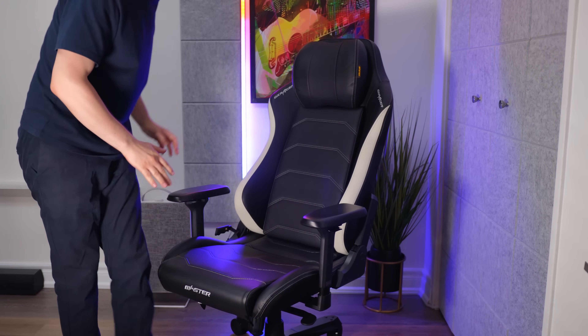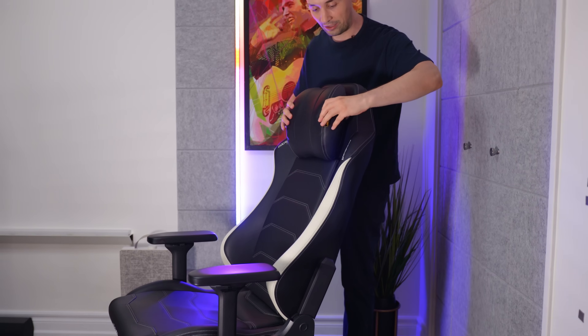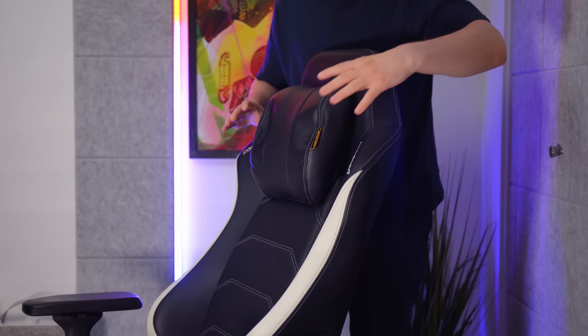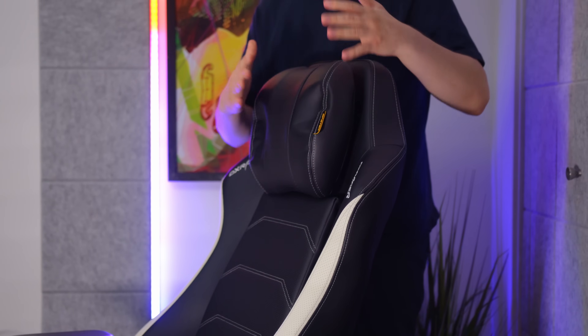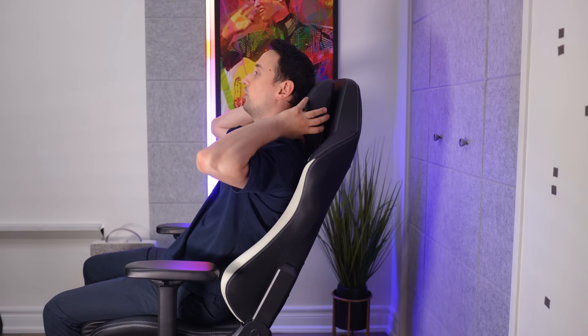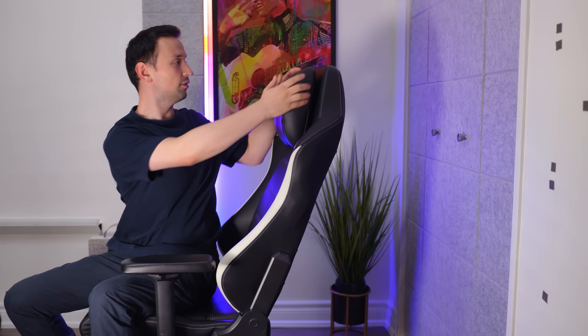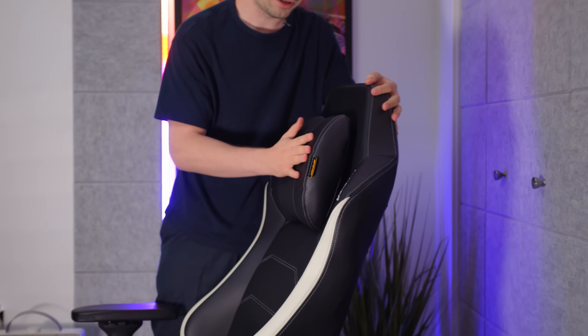Next is the headrest pillow. It has an adjustable headrest — you can hear the clicking sound as you move it up or down and stop it at any position. The highest it can go is quite high, and you can pull it all the way down as well. So whether you're shorter or taller, you're able to adjust it to where you want. The actual headrest is memory foam, so it's pretty soft, which is nice.